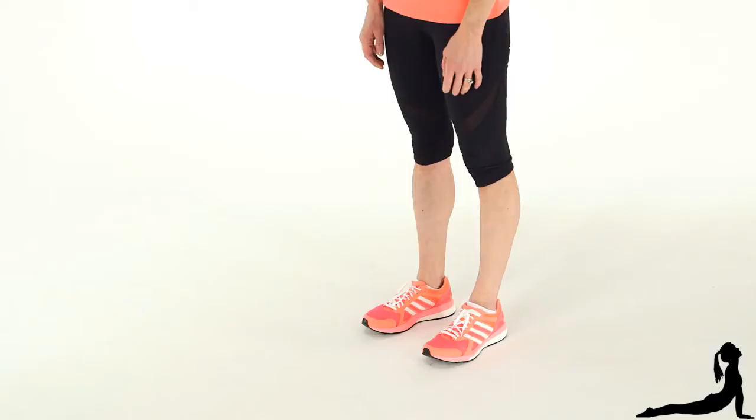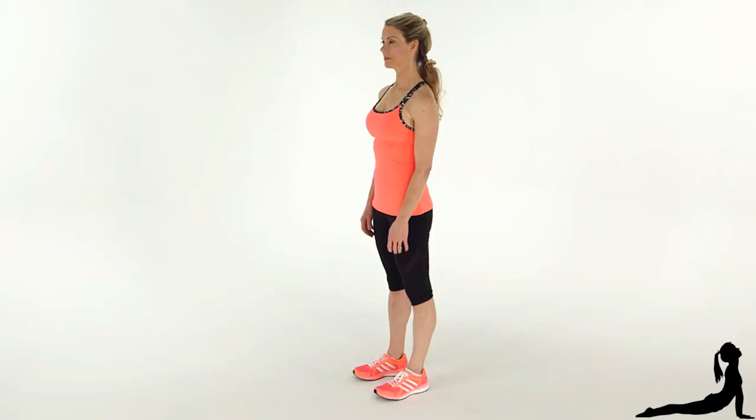To start, stand tall with your feet hip distance apart and toes pointing forward. Keep your core tight and your back straight.